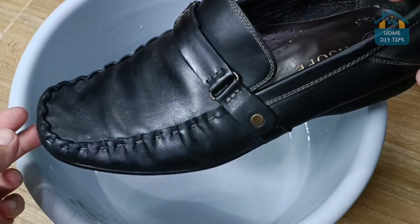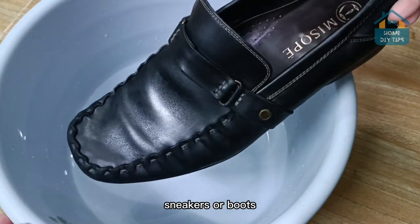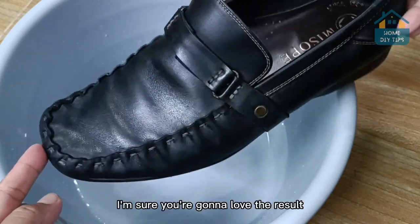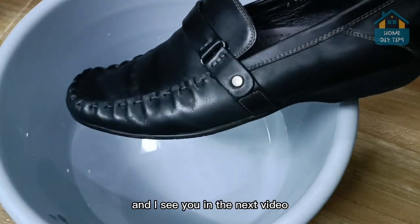So that's it. I hope you liked it. If you have leather shoes, sneakers, or boots, don't hesitate to try this trick at home. I'm sure you're going to love the result. Thanks for watching, and I'll see you in the next video.